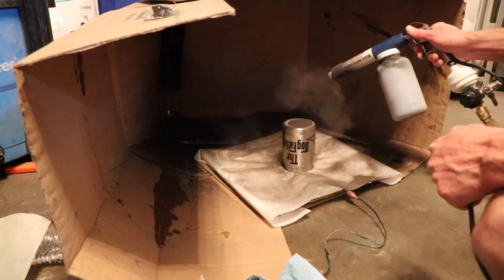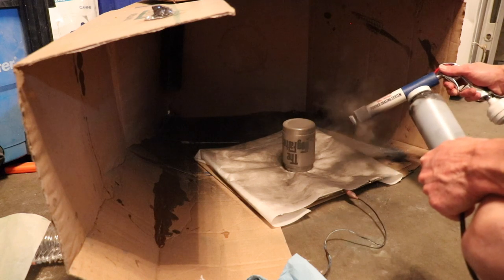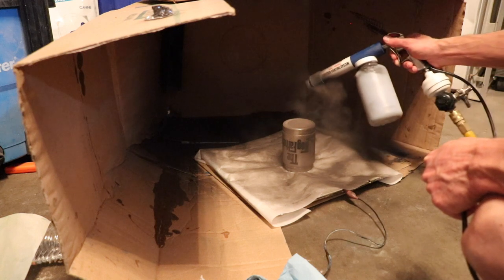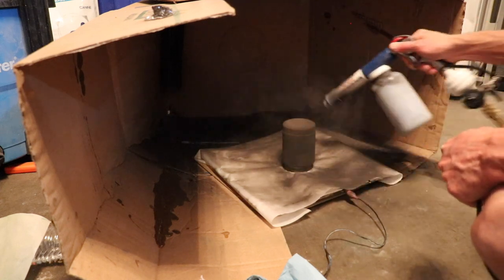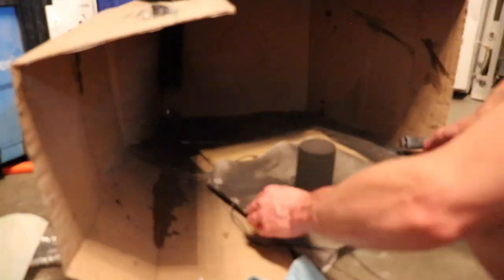Now we can start shooting some powder. The powder is electrostatically charged as it passes through the gun. As long as your piece is grounded properly, the powder should wrap around it and adhere to it. You want to spin it around and shoot it from all sides so you get a nice even coat all the way around it.